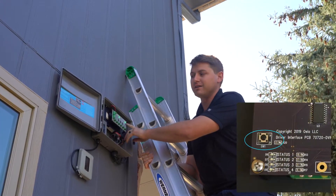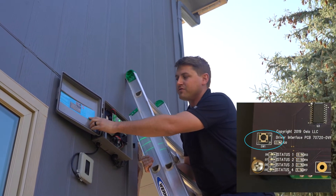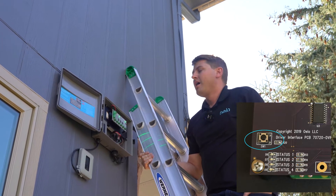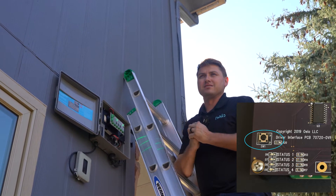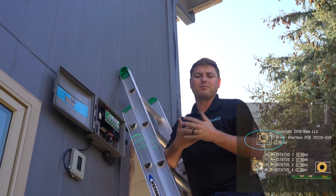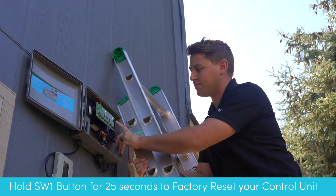We're going to hold this button here for four flashes, and there are written instructions right here on the box. Those four flashes require you to hold for about 25 seconds to get them to come on. That'll reset the box as if it just came from the factory — it's going to wipe everything clean, disconnect from the home network, and start broadcasting at the default password of one through eight. All right, let's go ahead and hold that button.